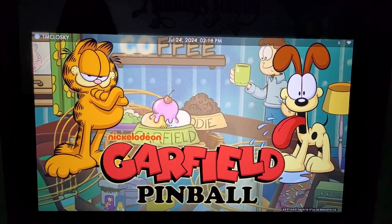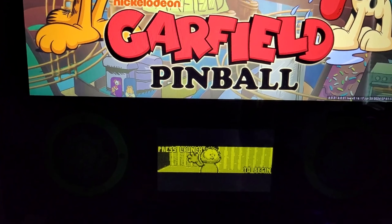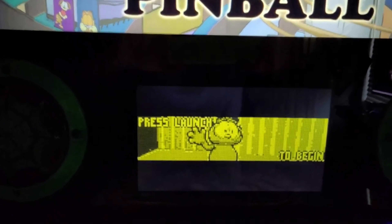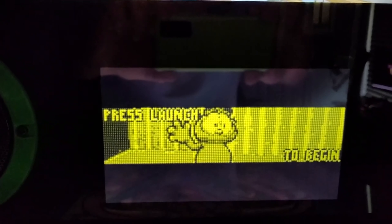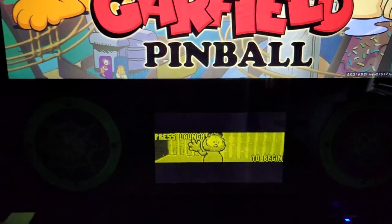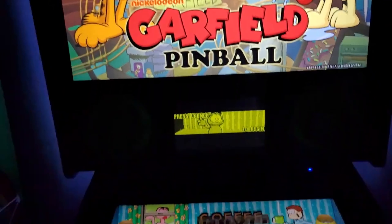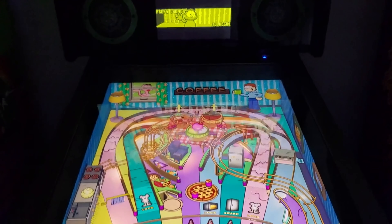What's up everybody, another arcade talk coming at you — hopefully having a great morning, afternoon, evening or night wherever you're at in the world. Today, Garfield Pinball came out. That's right, Garfield is now on AtGames 4K Pinball.